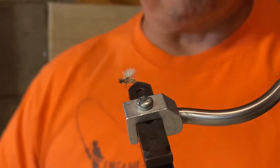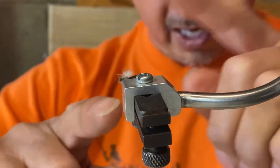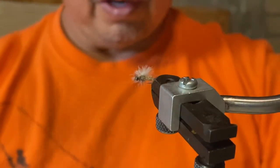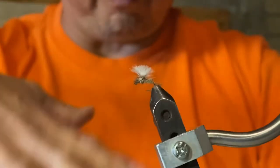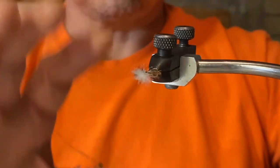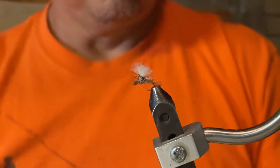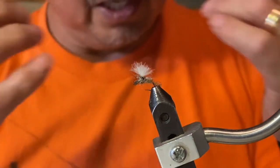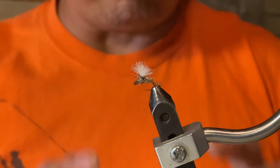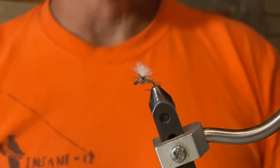Always take your flies, turn them in the vise, and look at them from top down — this is what the fish is going to see. You can see all the hackle that goes around, and the hackle looks like legs; this will help keep the fly floating on the water. The tail represents the shuck, where the shuck will fall off — the fly has just gone through the emerging stage. Remember: good-looking flies catch fishermen, not fish, so even if your fly doesn't look perfect, go ahead and give it a try.